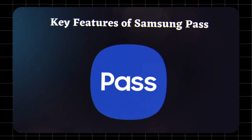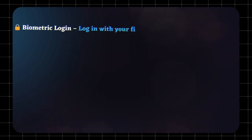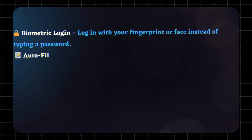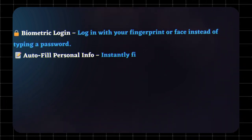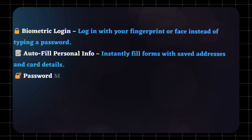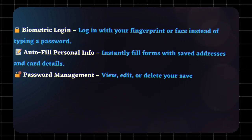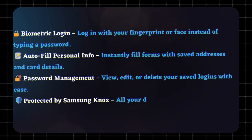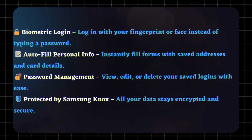Key features of Samsung Pass: Biometric login — log in with your fingerprint or face instead of typing a password. Autofill personal info — instantly fill forms with saved addresses and card details. Password management — view, edit, or delete your saved logins with ease. Protected by Samsung Knox — all your data stays encrypted and secure.